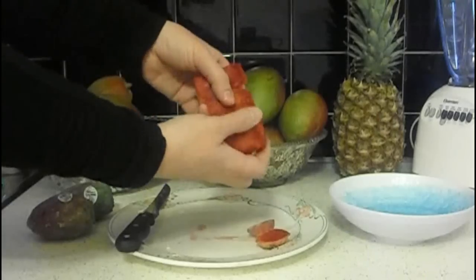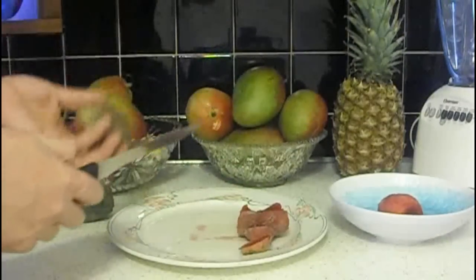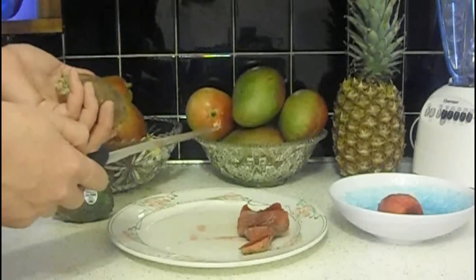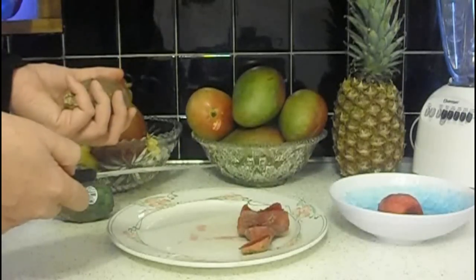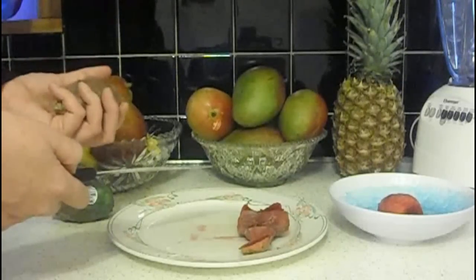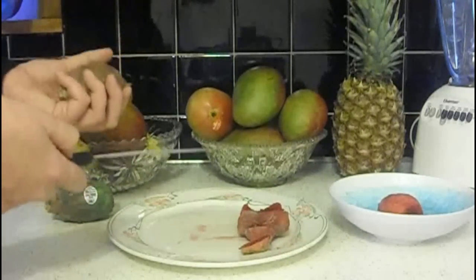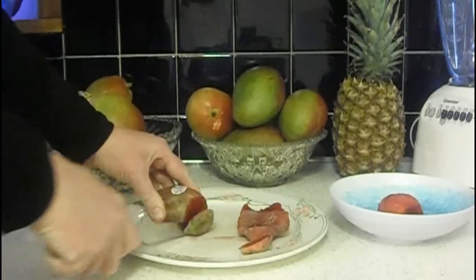There we go — the skin's been peeled off. I'm going to do that with all three of these because I'm going to make a really delicious smoothie out of these. You don't have to make smoothies — you can also make fresh fruit plates with them. People make jellies and all kinds of things. But I prefer them in smoothies because you get to try something a little different.